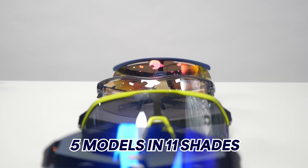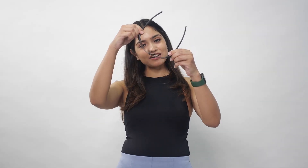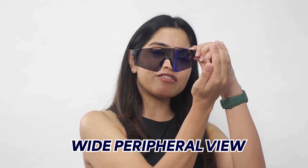The second category in the league is Ride — riding goggles for cyclists and riders. We have 5 models in 11 interesting shades. If you look at the shape, it's again cylindrical, to give you a wide peripheral view.